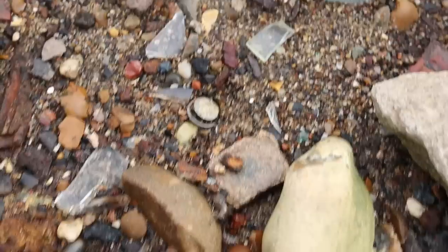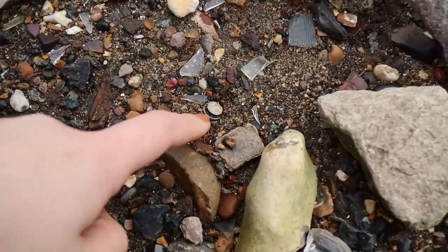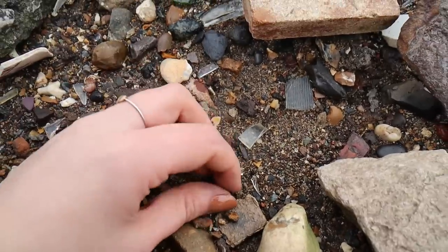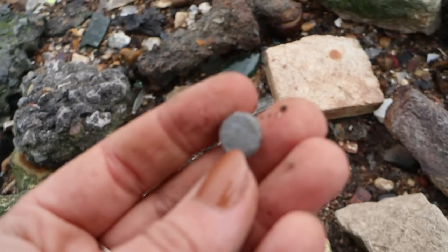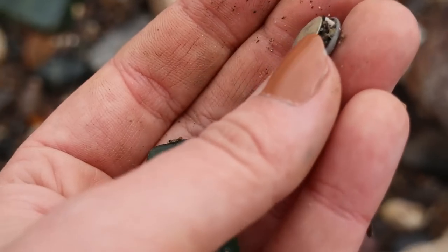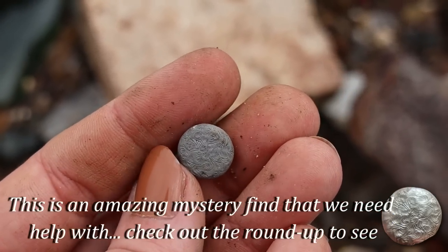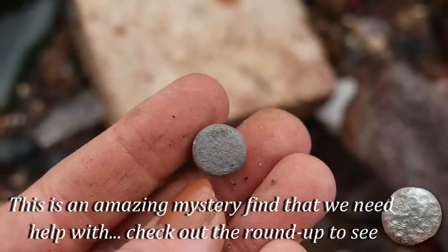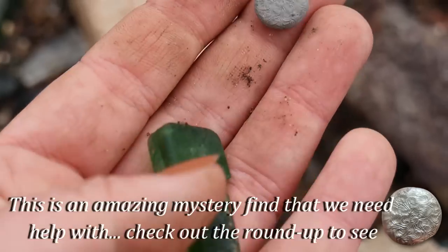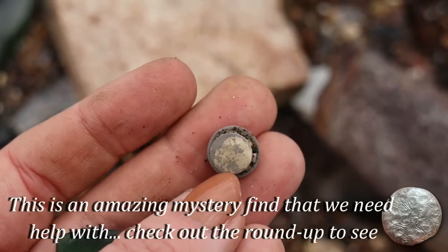Oh, there's a couple of things here. But what I'm looking at - what do we suppose that is? Oh, it's complete and it's beautifully decorated. Oh my word - that is a stud! Mum and I have both each found a gold one of these. This doesn't look like it's made of gold - it could be silver - but look at the decoration and it's a complete stud. That is so beautiful. I'll have to show you some close-ups. It's complete - oh, it might have been gold plated.